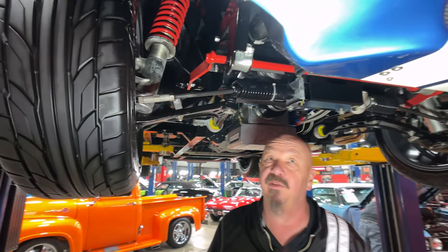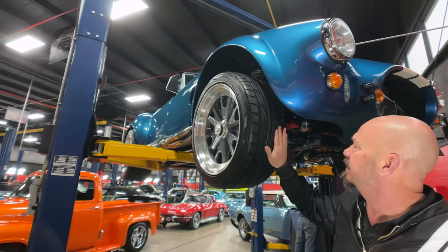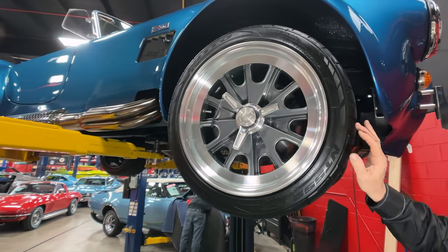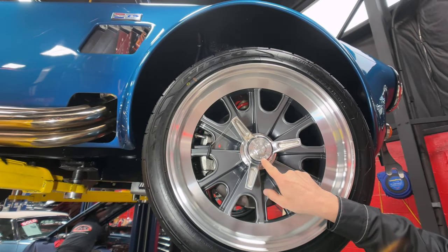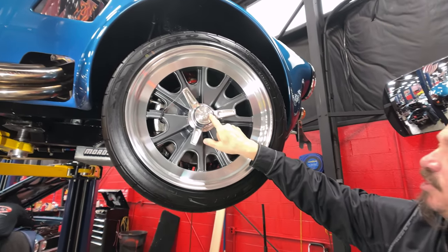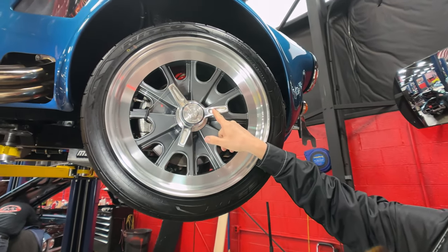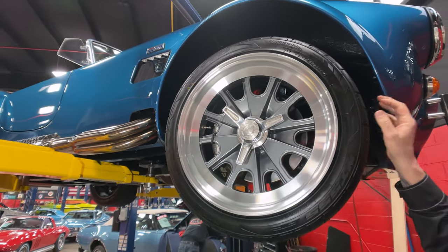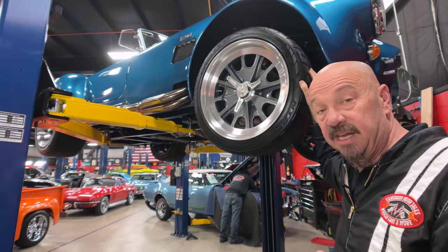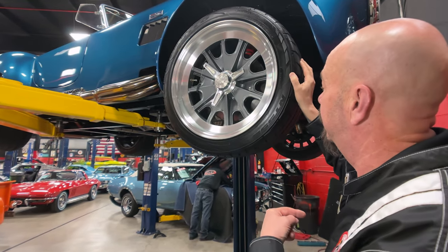Of course, disc brakes up front also. Got great-looking tires on it. And then these are true knockoffs. Now these actually show you the safeties that Backdraft uses — it actually shows you which way to take the safety off. And then as far as the knockoffs, you take your lead hammer and you knock them off towards the front of the car. It doesn't matter whether you're on the driver's side or the passenger's side — one side is left-hand thread, so you knock them off towards the front of the car.